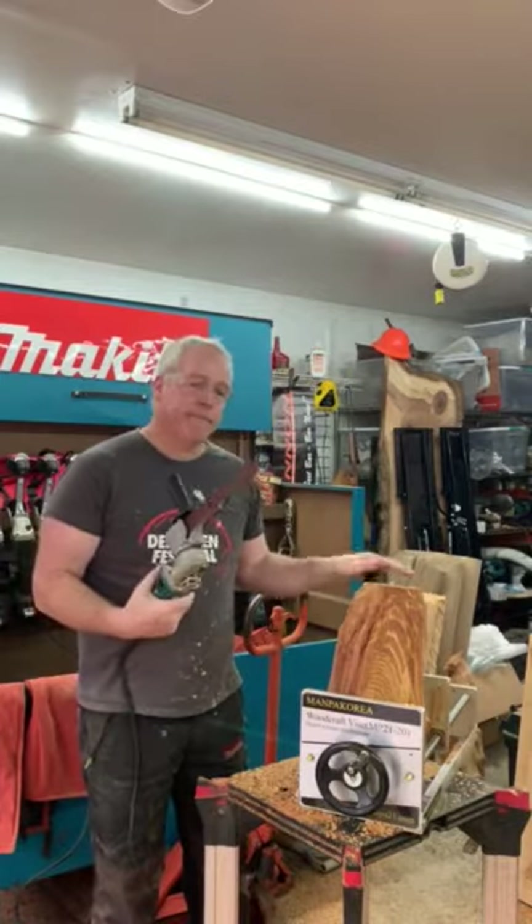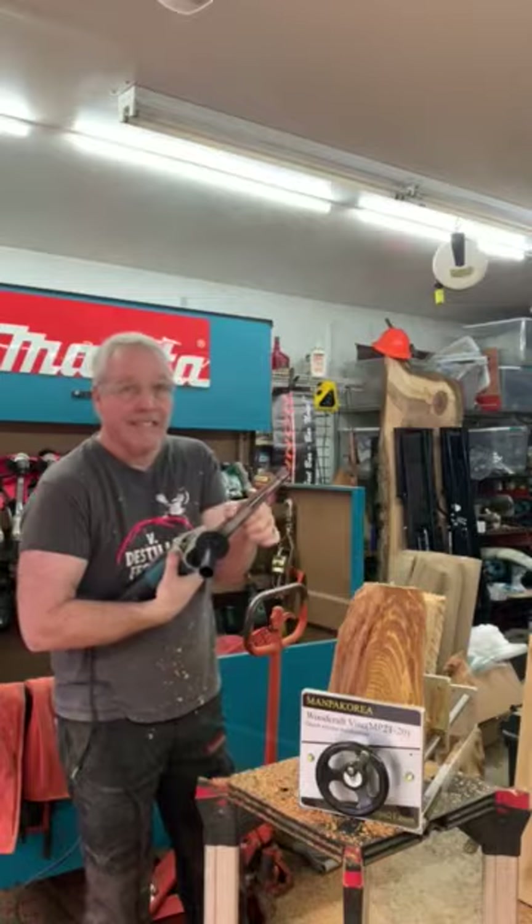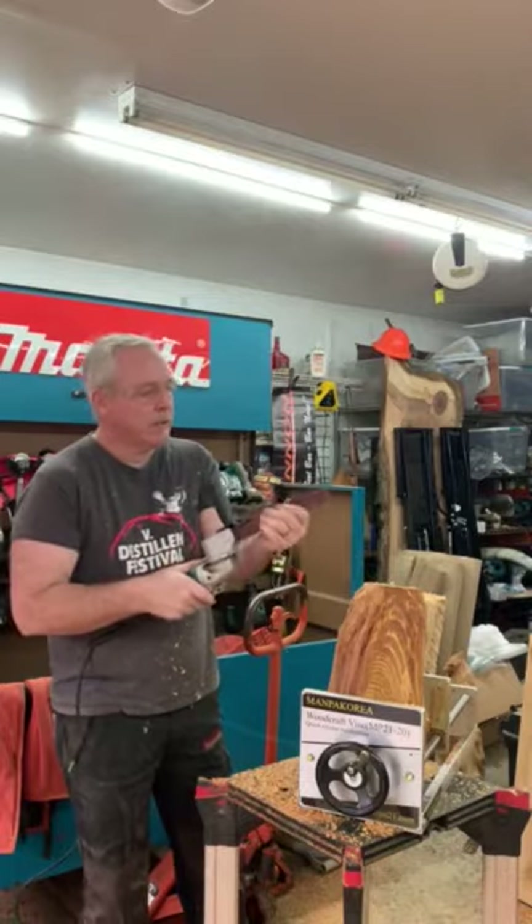So you can do some great finish sanding. It's a very thin, narrow profile so you can really reach in between different surfaces.